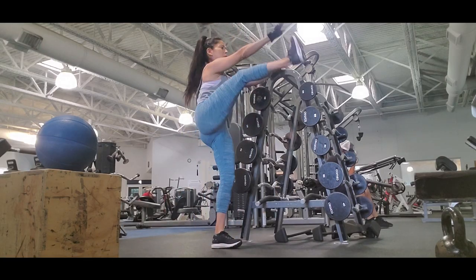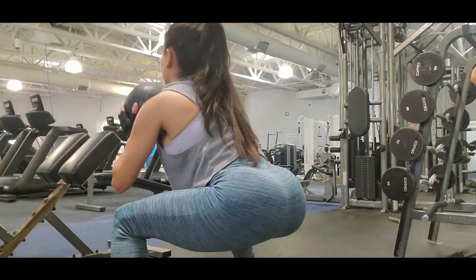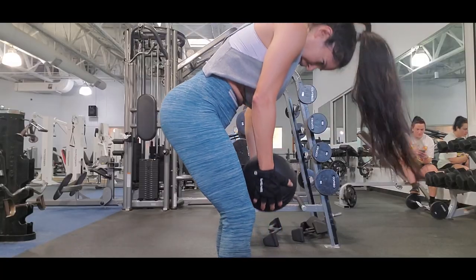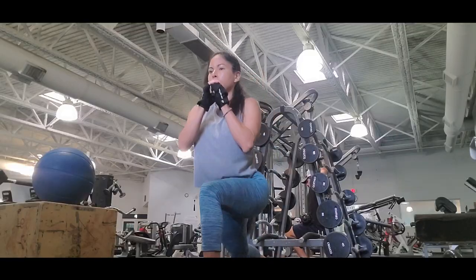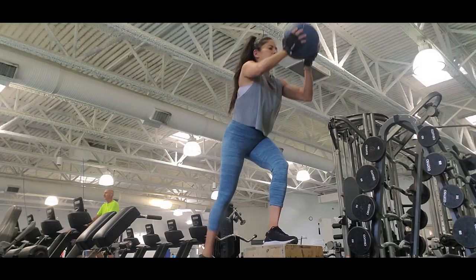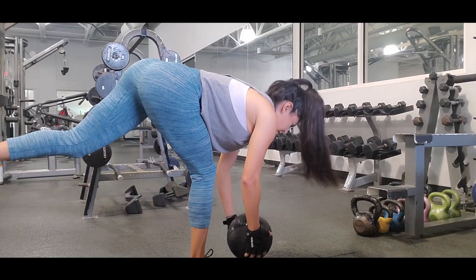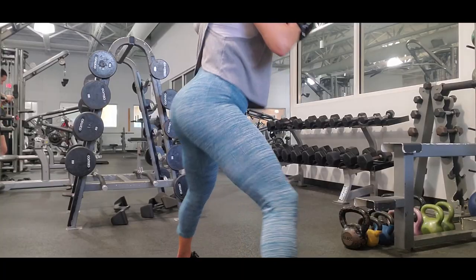Hi everybody, welcome to my channel! The routine for today is focused on the glutes. I use a ball in some exercises, but you can use any element — a plate or a dumbbell — it will help you with straightening in your upper body but also hit your core while working your legs.